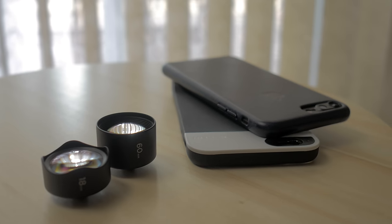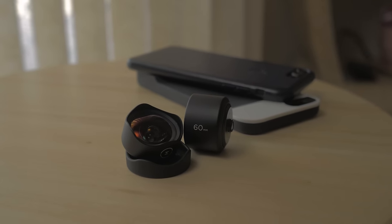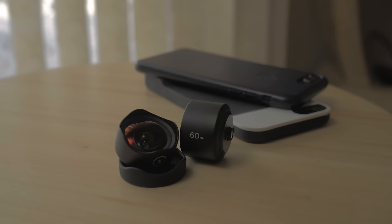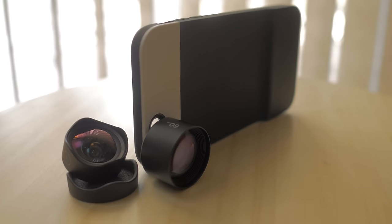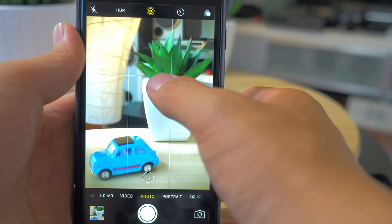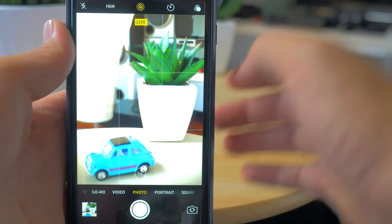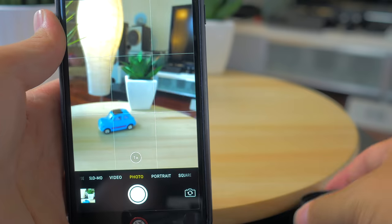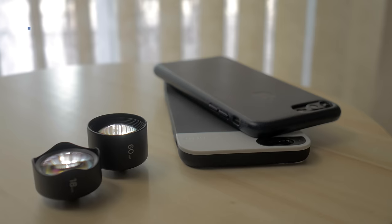G'day guys, how's it going? My name is CJ. One of the most common accessories for iPhones and smartphones are teleconverter lenses that can either give you a wider field of view, macro abilities, or more reach through a telephoto lens. There's a lot of rubbish out there that could do a passable job for the casual Instagrammer, but for those who want to take iPhone photography more seriously and not compromise on quality, you don't have to look any further than the products from a company called Moment.